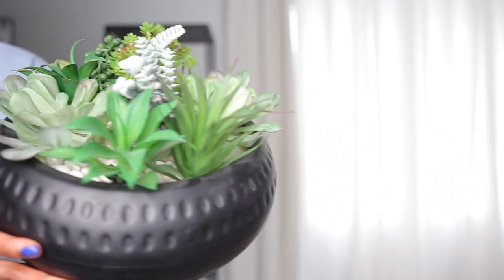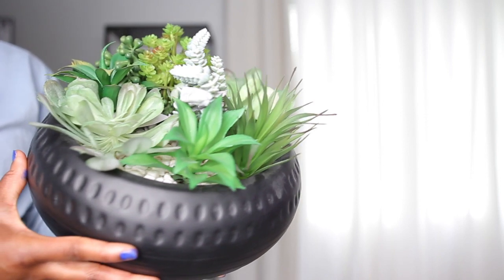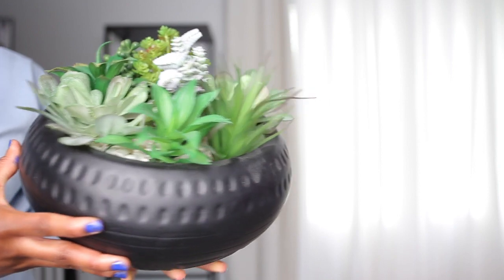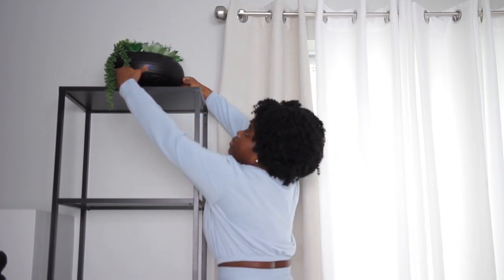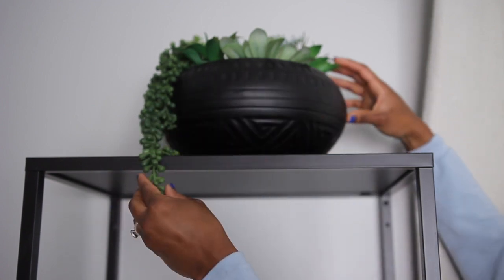This bowl of succulents that you see is one of my newer purchases. I found this at HomeGoods. I was actually thinking of making one similar to this, so I'm glad I was able to find it. This is going to go on the very top shelf of the bookshelf and that's really all I'm going to be using for this particular shelf. I'm not going to be adding anything else here.